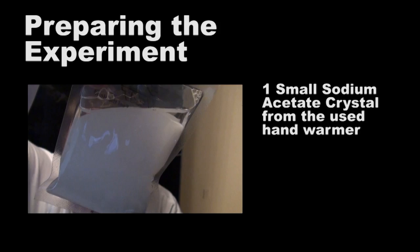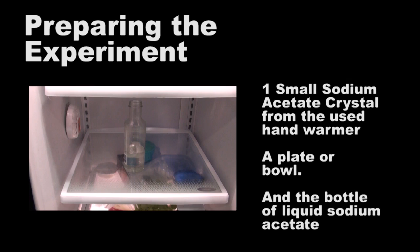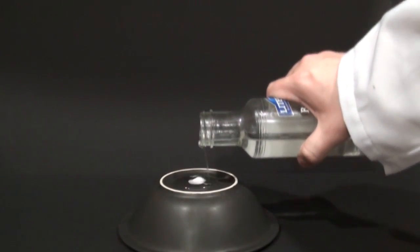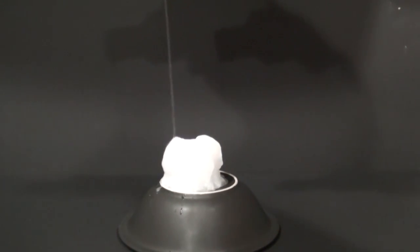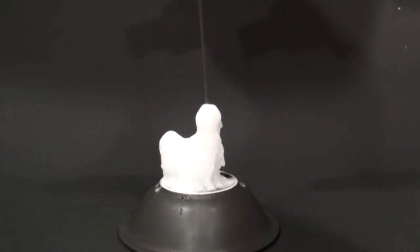To prepare for the experiment, you need one of the sodium acetate crystals that you can get from a used hand warmer. You'll also need a regular plate or bowl and the bottle we just made. Put the crystal on the plate or bowl and then slowly pour the liquid on top of it. The crystal acts as a catalyst and turns the rest of the liquid into a solid as well. This happens because all it takes is a few molecules difference to change the liquid into a solid, since it's already below its freezing point.